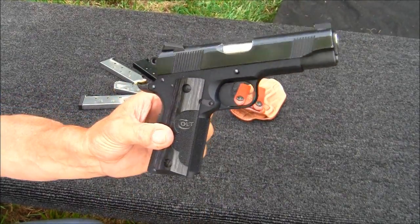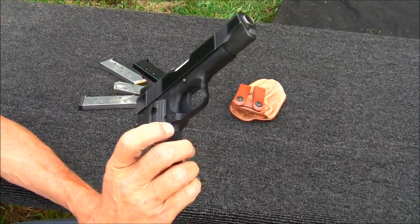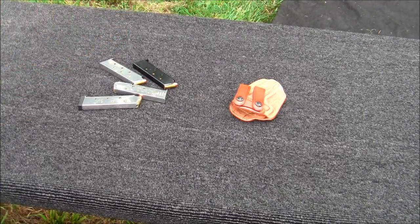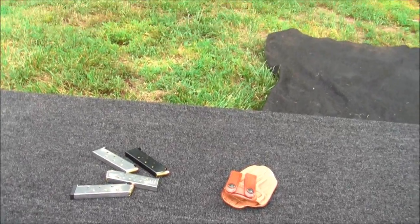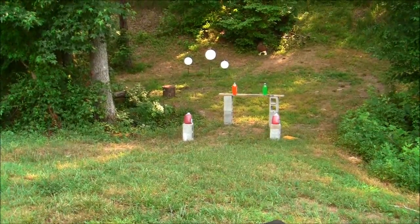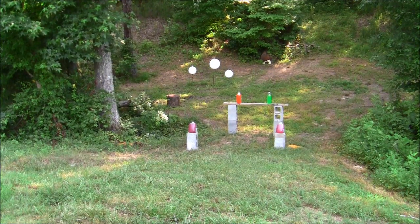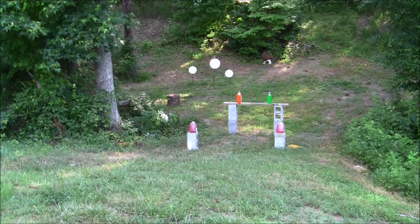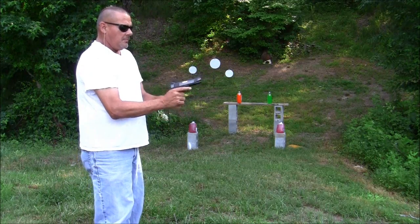But this gun right here — if you've seen some reviews you pretty much know what it is. We're gonna take a few shots with it and see what it's gonna do. Cameraman, you ready? All righty, let's see what's gonna happen here — hopefully good.